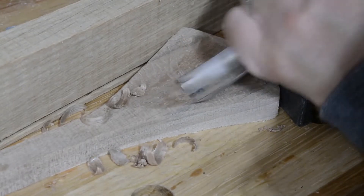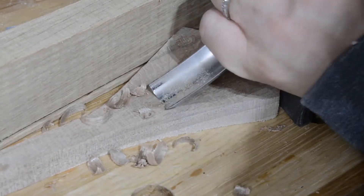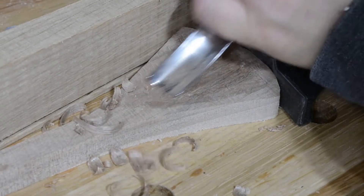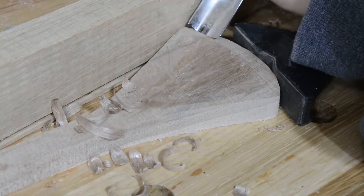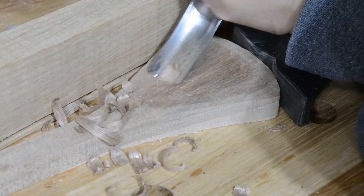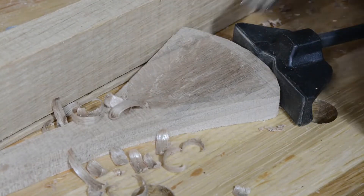I started out with a super cheap spoon gouge from Amazon and absolutely killed it on some hard maple. Despite numerous close observations of Paul Sellers' sharpening methods, I was unable to get the tool as sharp as I would like it. I finally went to my local woodcraft and picked up a new fell gouge. The difference was fairly dramatic. Given it to do over again, I would buy the nicer gouge from the start, even though it was a little more money.